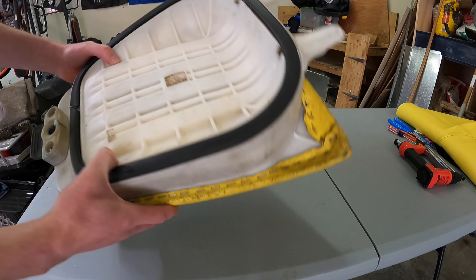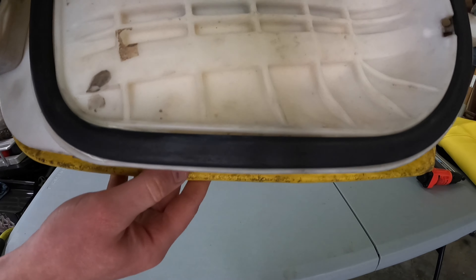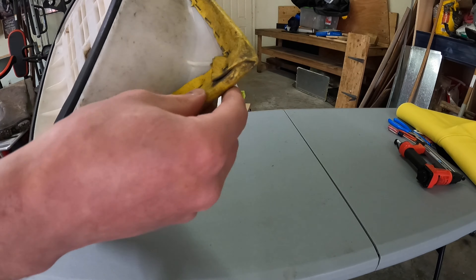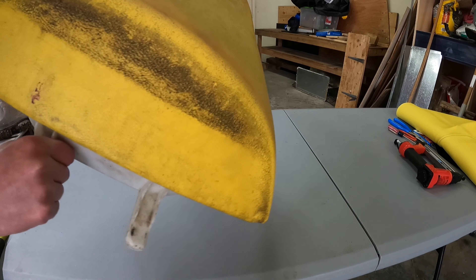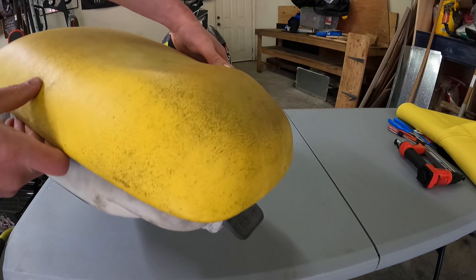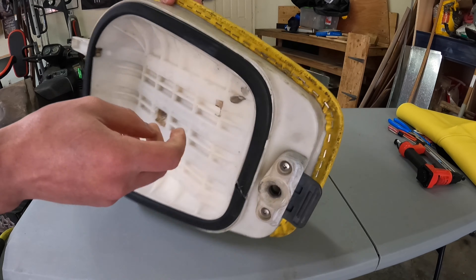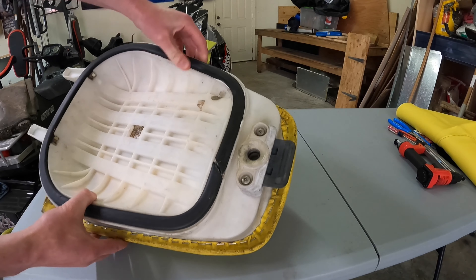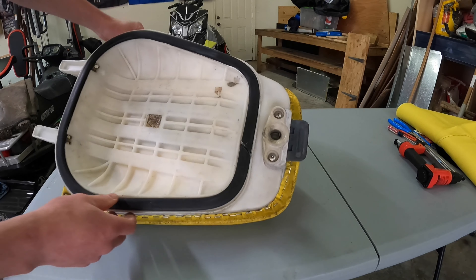So we're going to start with the rear seat. As you guys can see here, it's got tons of staples all around on this fabric. It's just all black — I don't know if that's mildew or if it's just dirt. Either way, it looks nasty and I don't even want that underneath my new fabric. So we're just going to completely get rid of it. It's going to be tedious, but we'll get it done and it shouldn't take too long.